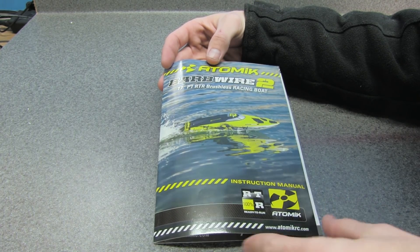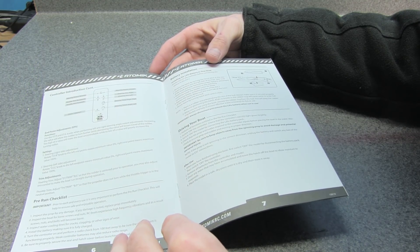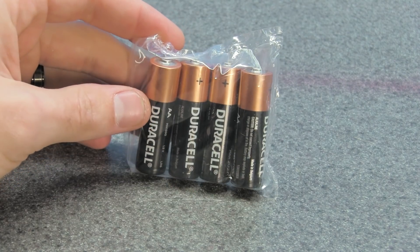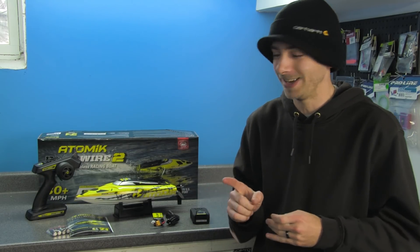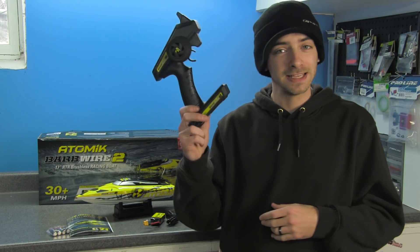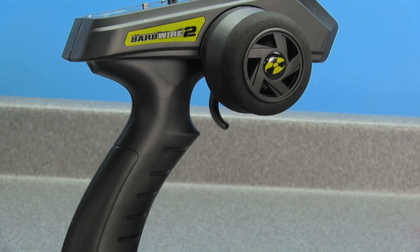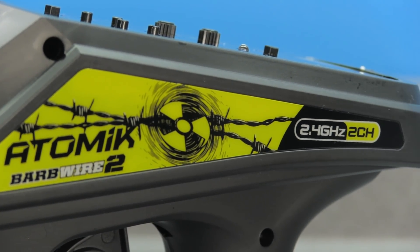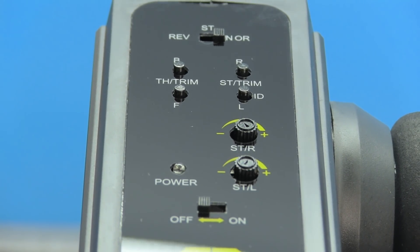The box also includes an instructions manual covering the basics of the boat — how to set your trim tabs, receiver, and transmitter. You'll also find Duracell double-A batteries, which is the first time I've ever come across a ready-to-run RC that doesn't have cheap branded batteries. The 2.4GHz transmitter seems pretty decent — no cheap plastic feel to it, with all your basic controls on top.